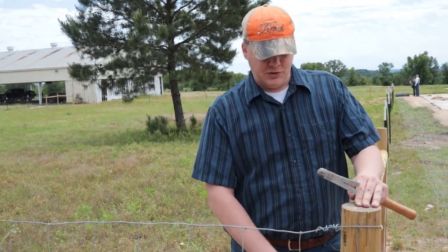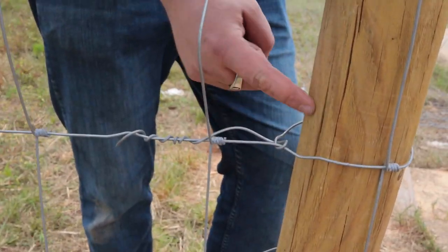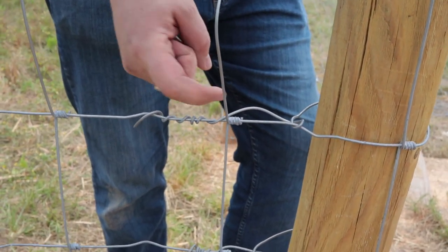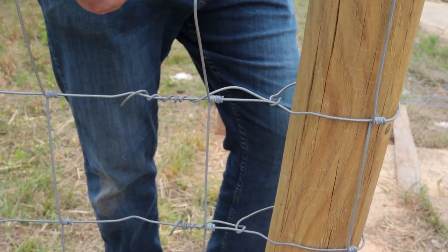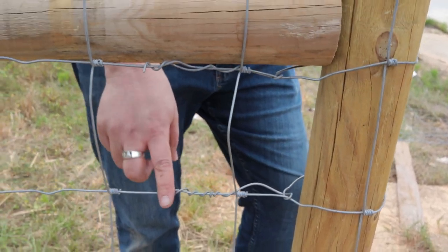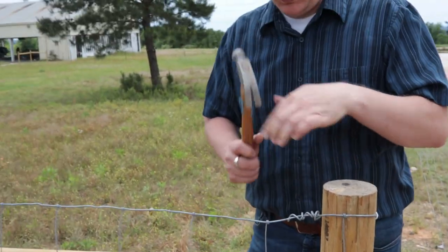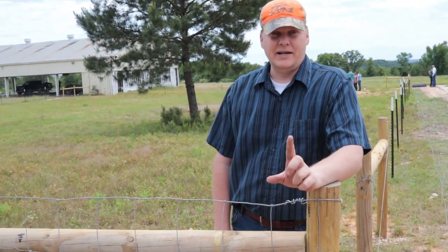We are supposed to do a termination knot like we see down here — go up and under, back through, and then wrap it around and do some tight knots. These are a little too spaced, to be honest. This wire is easy enough to deal with, but the top wire — oh my gosh, it's a nightmare. The hardest ones are the bottom. If I can give you one piece of advice: start at the bottom and work your way up.